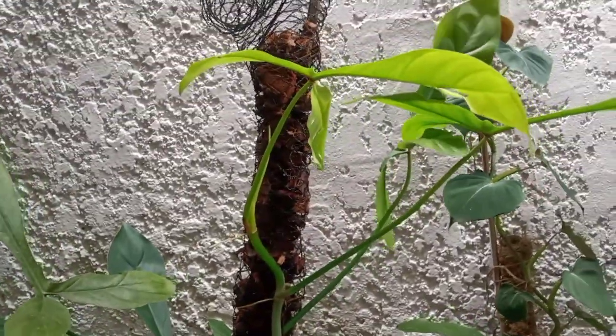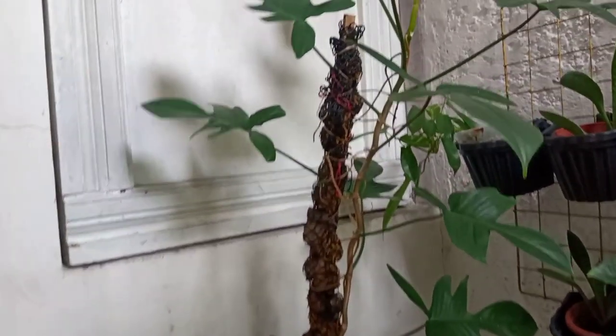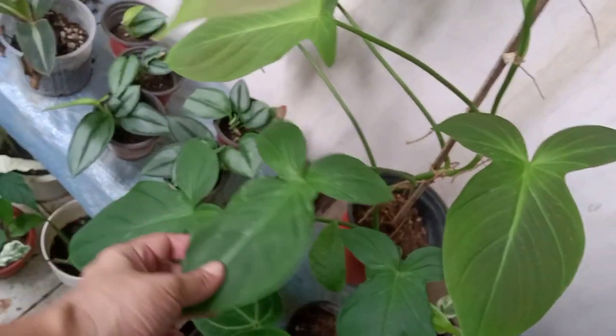With some of the philodendrons here, the growth pace is manageable and I don't have any problem with them. But some plants grow very fast, like this one — a philodendron I propagated. I've propagated so many of this plant already but they just keep on growing and growing.